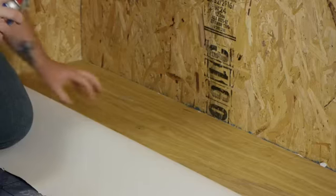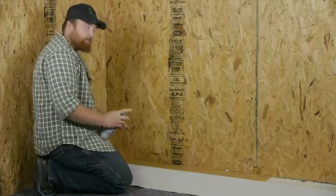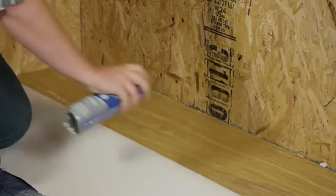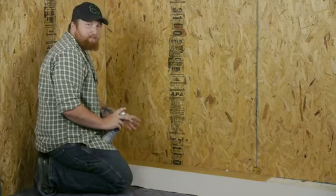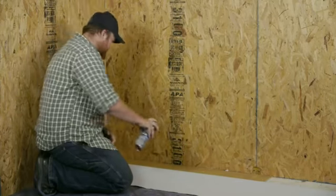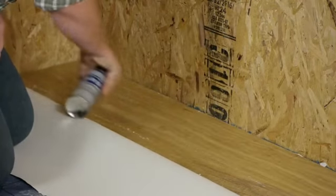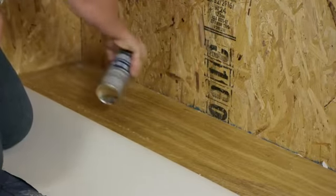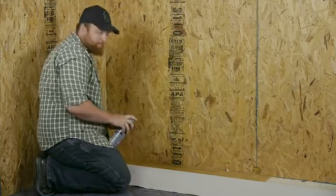We're going to take our spray adhesive and just spray it right onto the underlayment, stroking back and forth. Then we'll roll the vinyl right on top of it. You want to make sure that you don't go too light on this — you want a good amount there so it actually has something to stick with. Make sure you hit along the wall really well so that it's not peeling back on you.